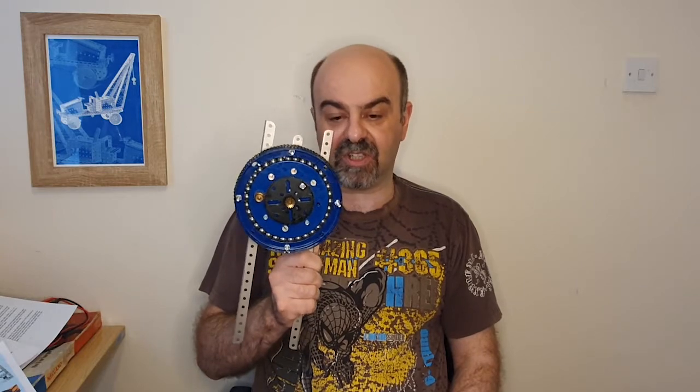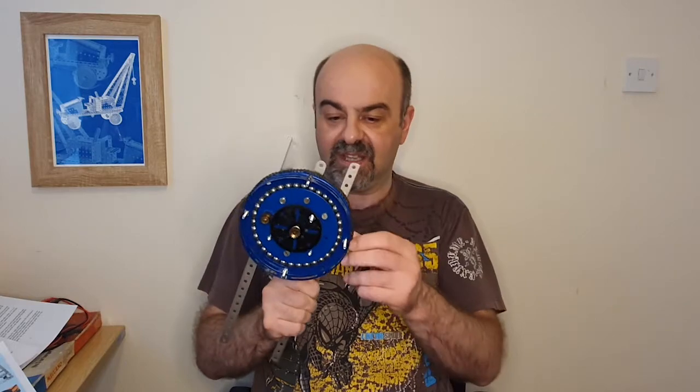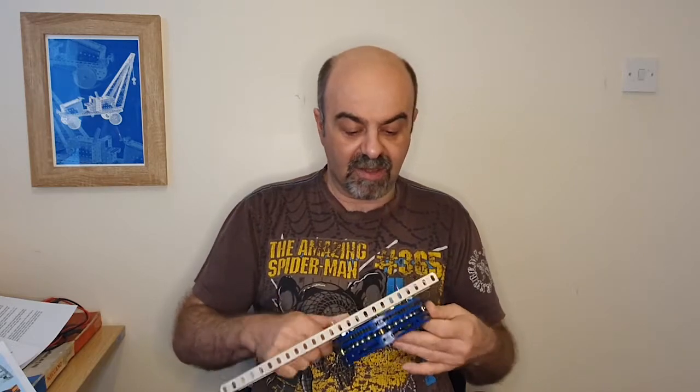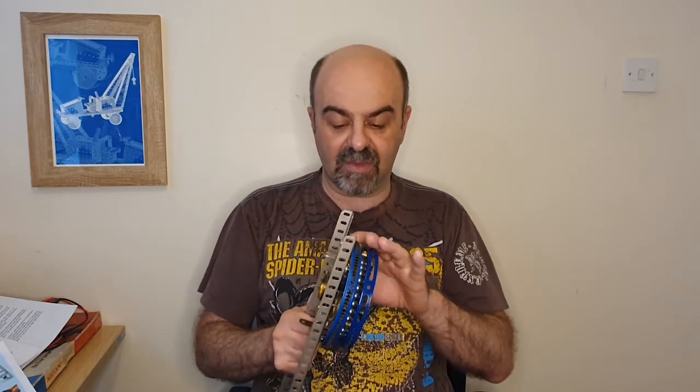There was also a suggestion of putting fine wiring to hold it in place, and I did have a go at that, but I found I couldn't get the wire tight enough. At this point it doesn't seem like it needs anything more — it is staying in place quite handily. We'll see when we get to the point where it actually has to be used, but for the time being I'm leaving it as it is.